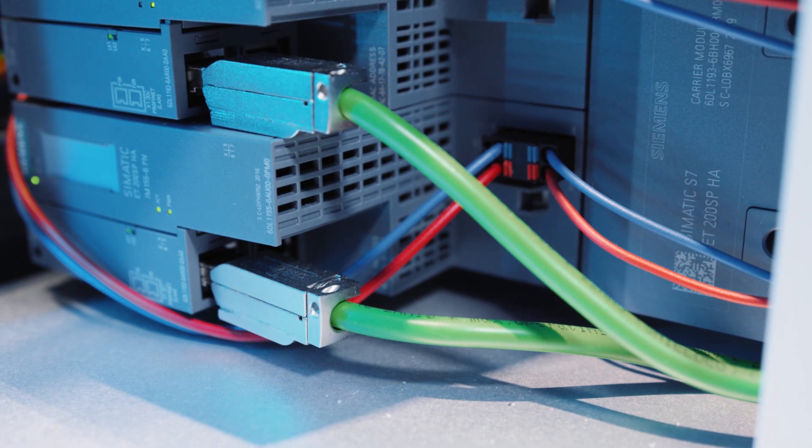Its standout features include a compact design, high availability and sustainability, and it is also ideally suited for decentralized use in the field, true to our motto: Profinet to the field. Moreover, the Simatic ET200SPHA makes it possible to use completely new cabinet designs, which opens up new potential on many levels.